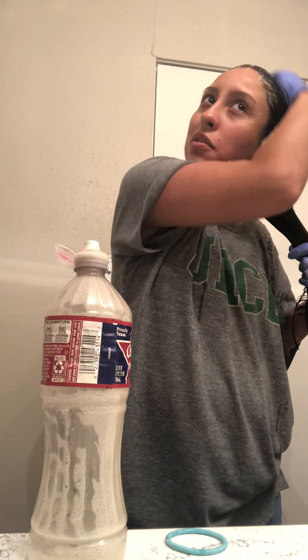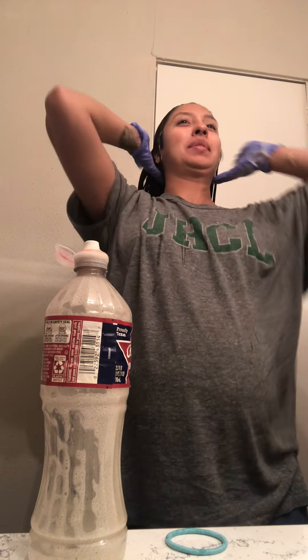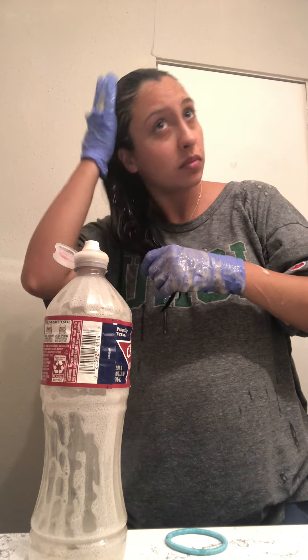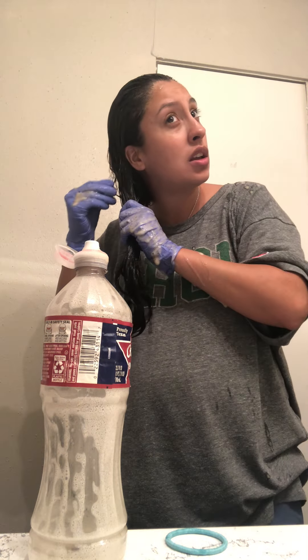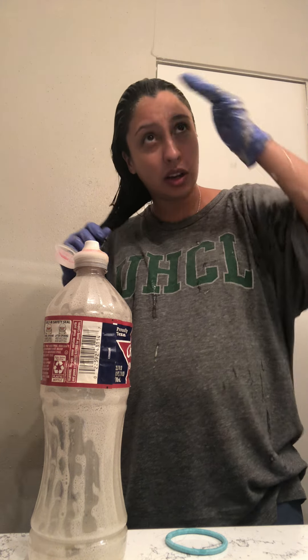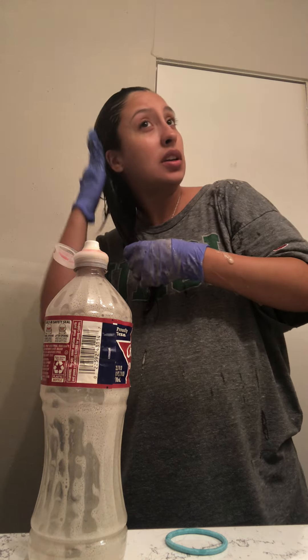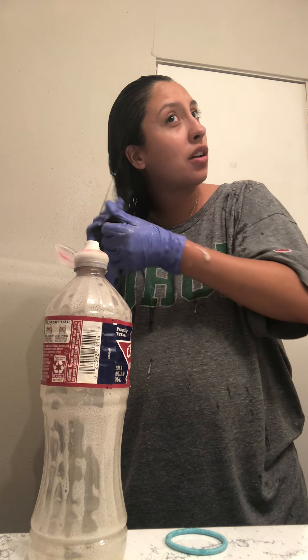It actually feels so relaxing — it doesn't feel like anything bad is happening, it feels so good. So if you have blonde highlights and you put a darker color on top, like red, green, or pink, using this will lighten it up and get it closer to that blonde again without taking off that blonde, because the blonde is where your hair is at. My natural hair under all of this is black.